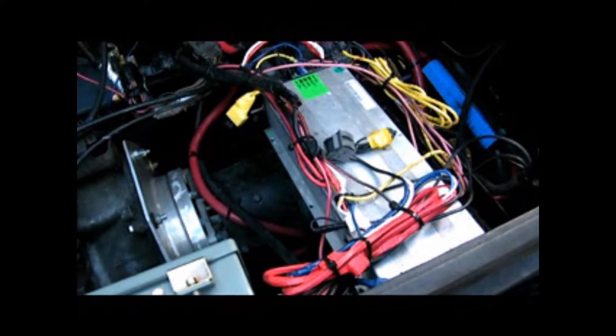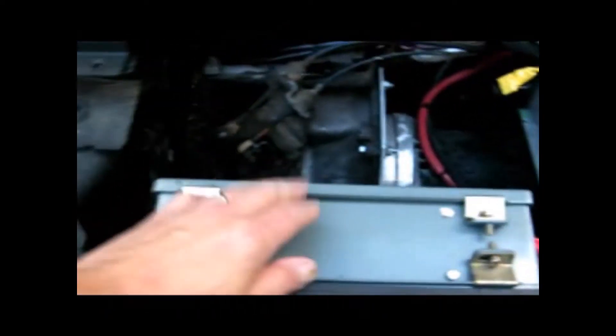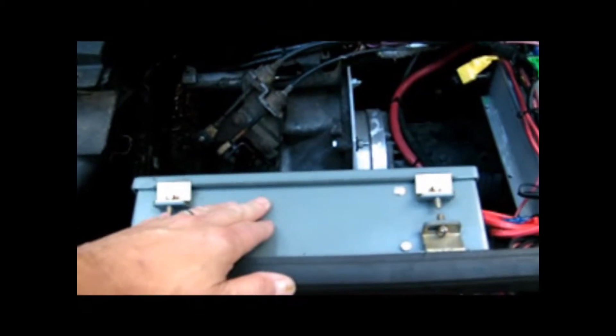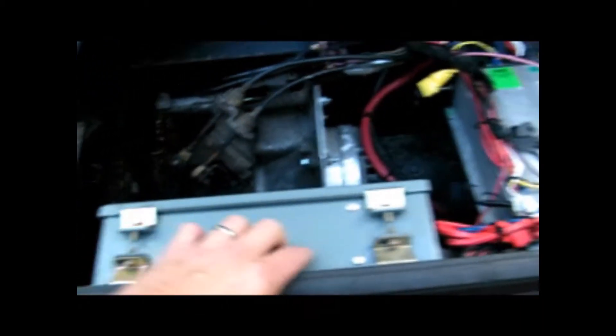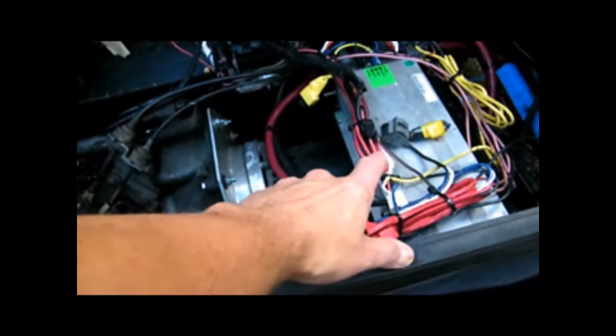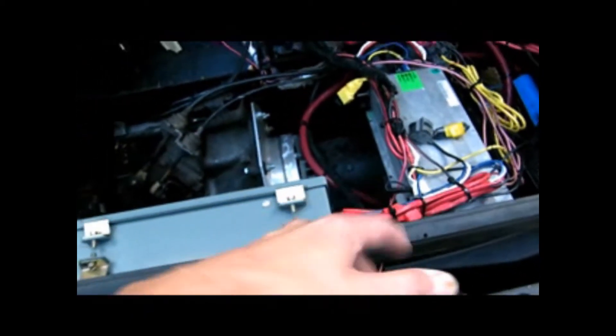Down below you can see the electric motor — that's a 72 volt electric forklift motor. This is a 72 volt 600 amp ZAPI controller. Inside this box right here is the potentiometer for the foot pedal, so it takes a signal from the foot pedal and converts it into an electronic signal that feeds the ZAPI. The ZAPI controller basically acts as a gate, opening up how much amps and volts come out of these packs.